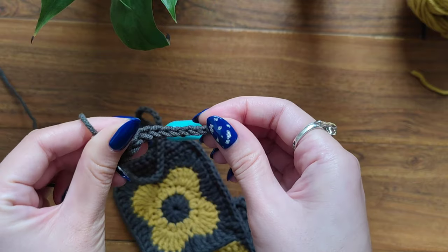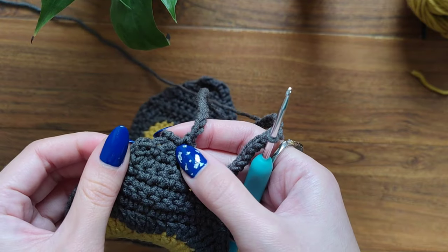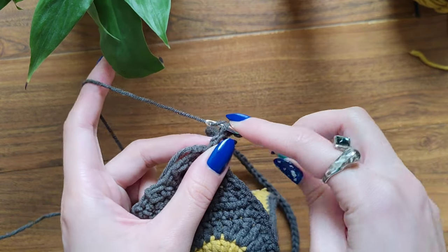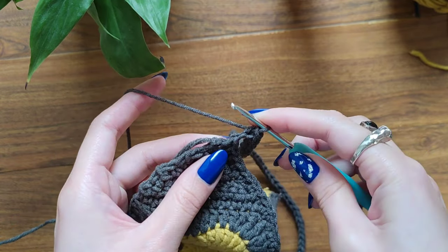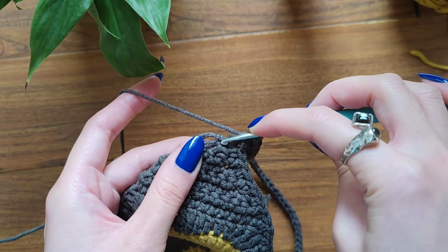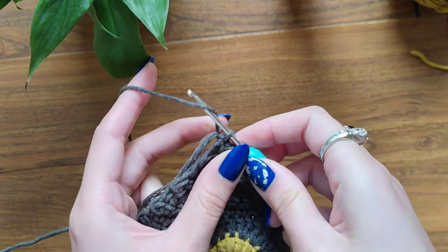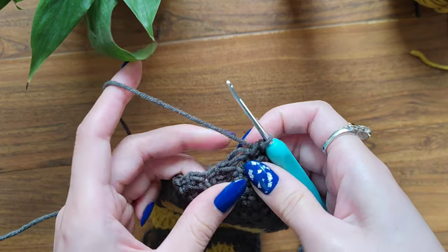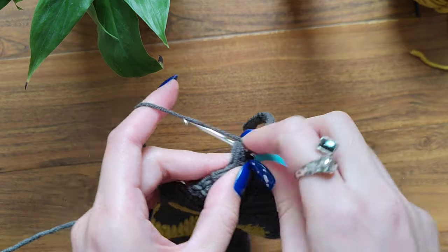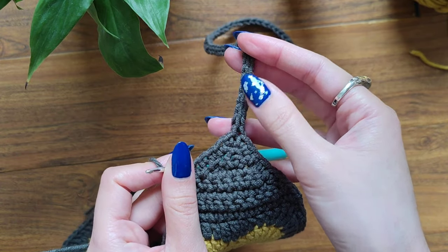This is how our strap looks so far. Keep working your slip stitches all the way through. I've made it to the point where I've got two back loops left — I'm also going to make slip stitches into these back loops. Here's the last stitch. Into this stitch I'm going to make one single crochet. You can see this short end tail — I'm going to hide it and continue making my border with single crochets. This is how our strap looks attached.